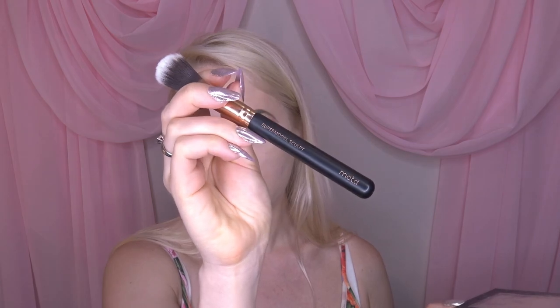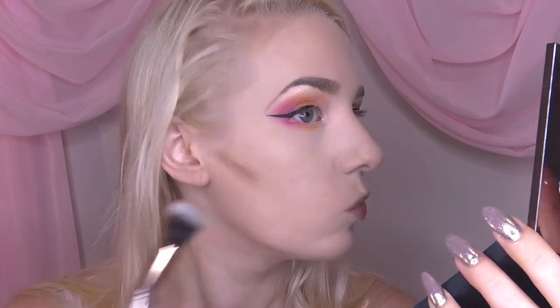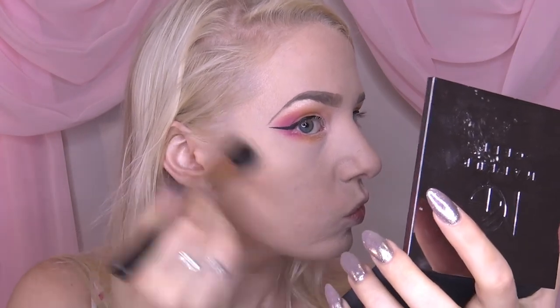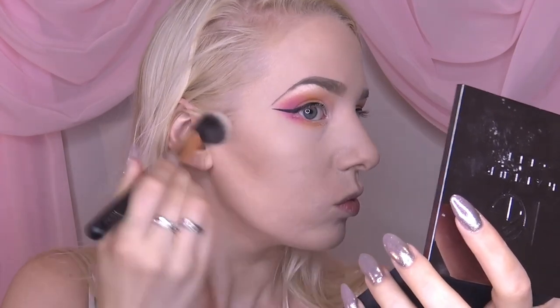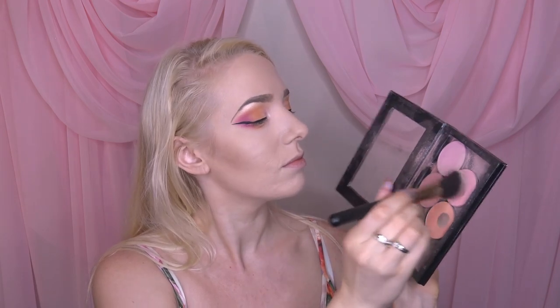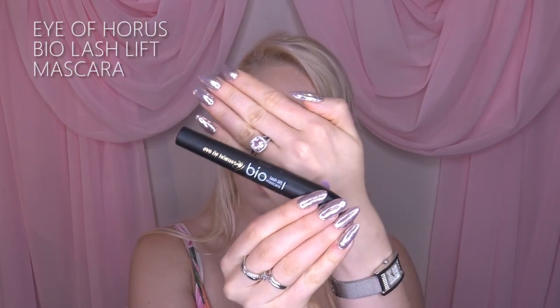Then I'm taking my Makeup Geek palette, the contour powder in the color breakup, using my MOTD Cosmetics supermodel sculpt brush to contour. It doesn't quite work out the way I want but this brush is actually amazing. Then I'm taking the blush — get cheeky with it — using predominantly peachy shades, and I apply it with a stippling motion which gives it the most natural effect.